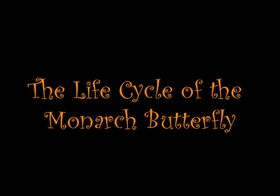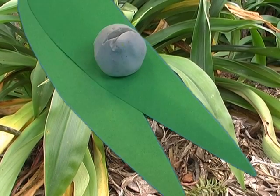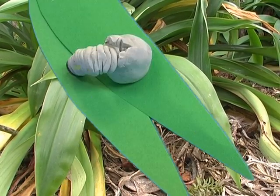The life cycle of a Monarch Butterfly. The egg is as tiny as a pinhead. The caterpillar takes four to five days to grow inside the egg. It chews a hole in the egg to get out.